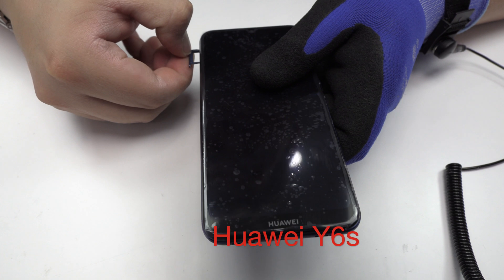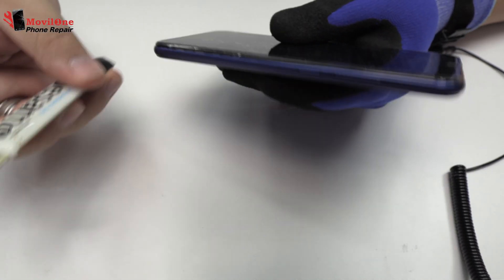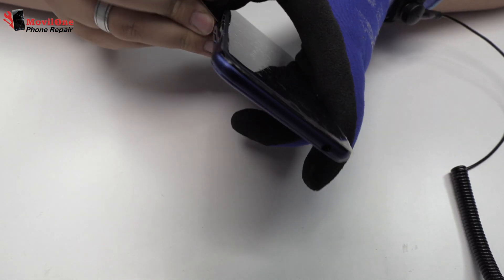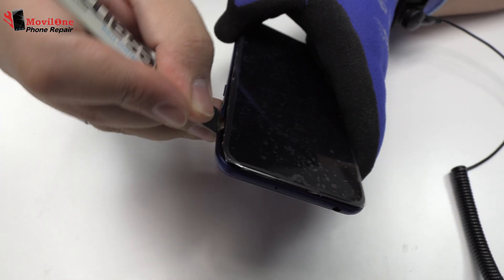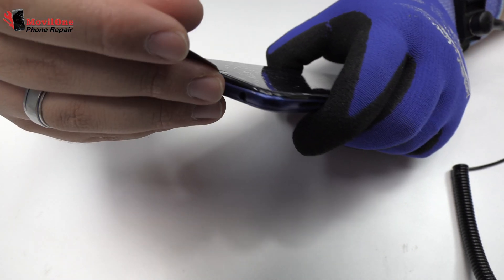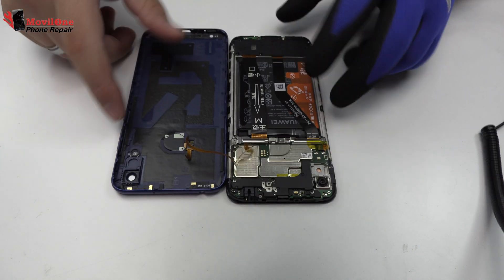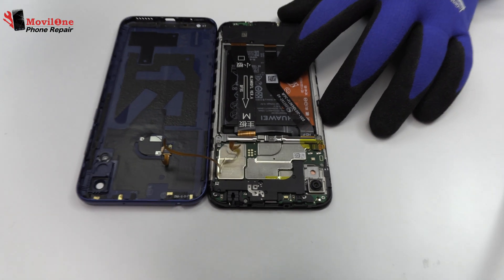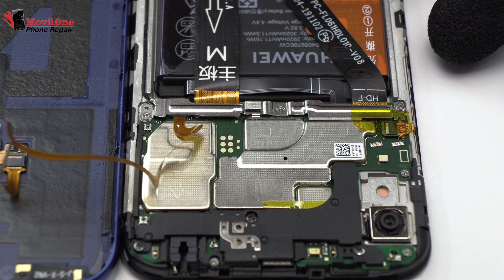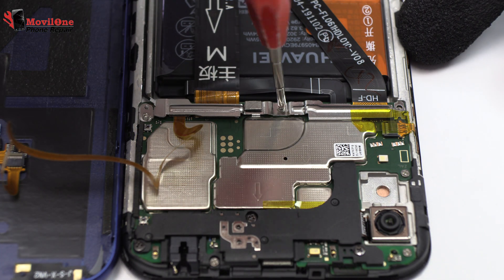We eject the SIM tray and the microSD tray. We remove the back cover. We remove three screws.